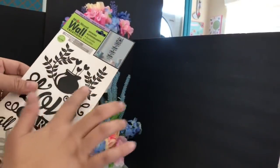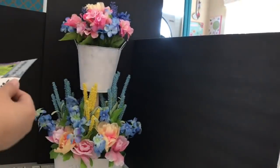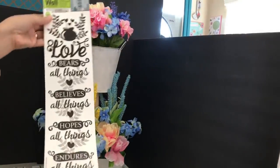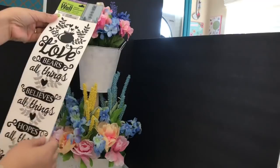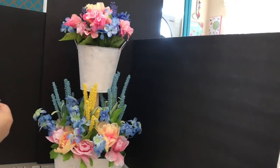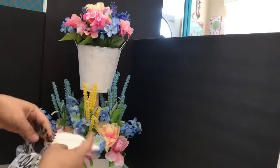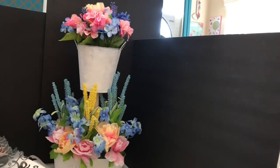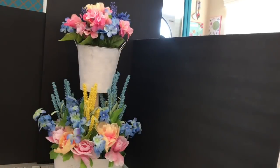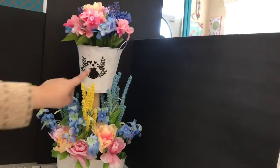Since the top container looks a little plain, I have a wall decal and I'm going to use just the top design — it has some leaves and a pot with three hearts. I'm adhering it onto the front of the top container, then doing a dry brush technique so the black doesn't look too strong or imposing, giving it a weathered look instead.